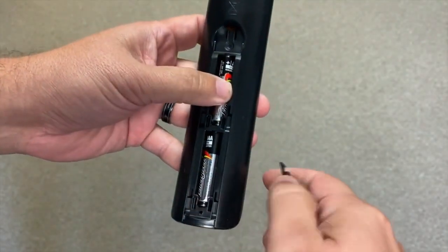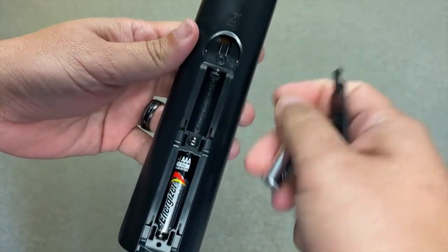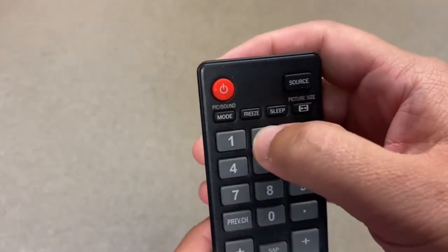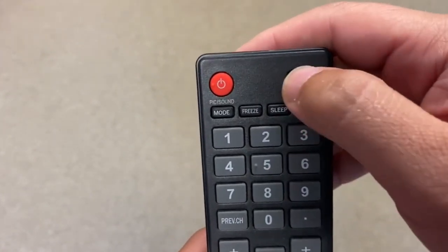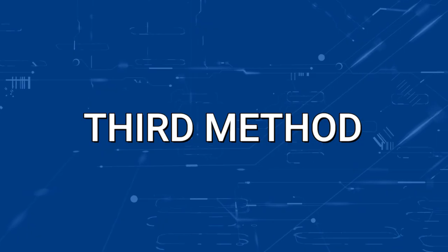Hopefully that works. If not, let's go on to the next method. Take the batteries out of the remote control again and, as crazy as this sounds, go through and push every button on the remote control a few times. Sometimes dirt and dust get built up in these buttons, and doing this helps to free up those buttons in case they get stuck and cause the remote control to malfunction.